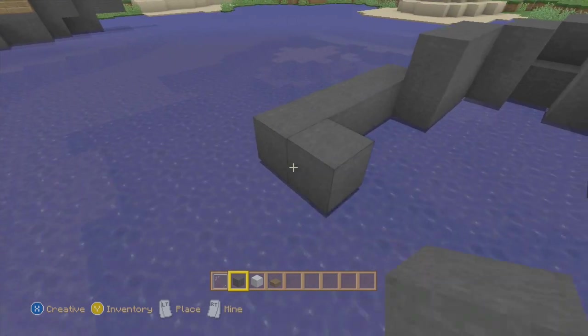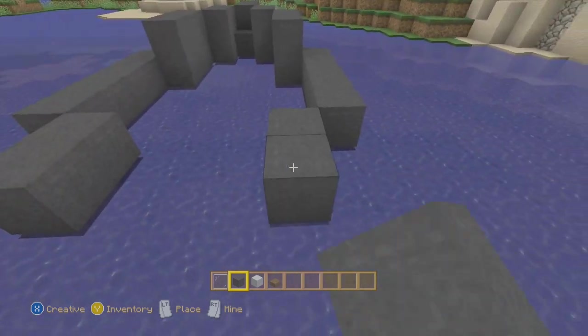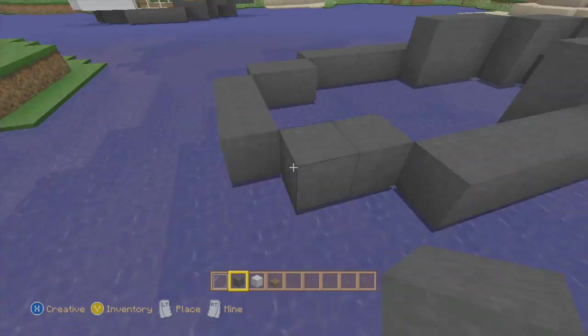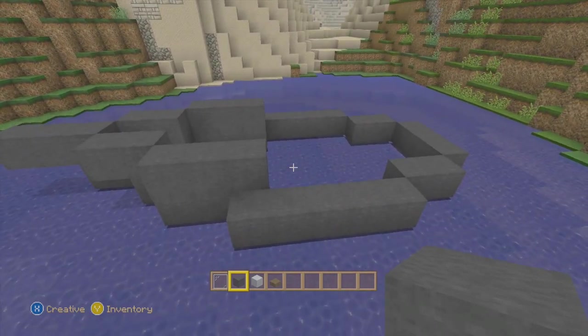Now we're going to take this part and bring it back two more on both sides, just like that, and then one more and line it up like that. You should get a basic shape like that.